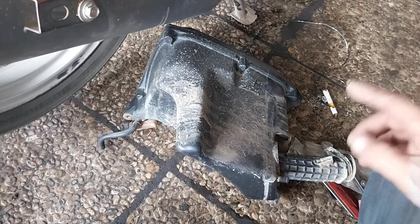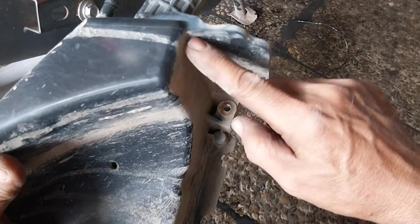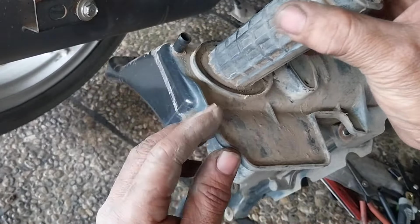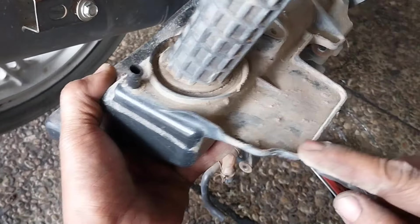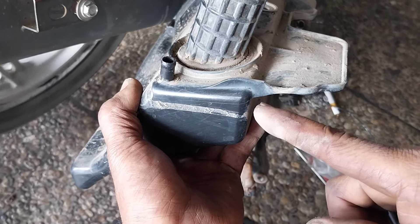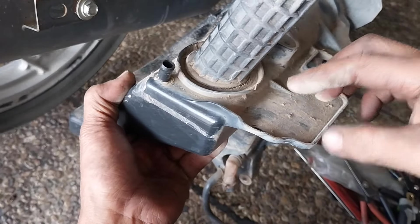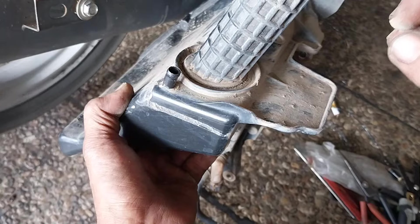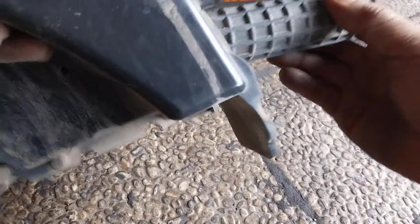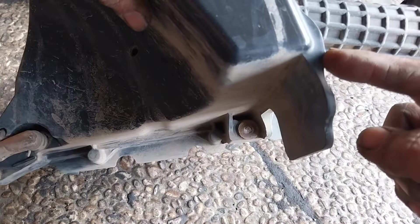Mungkin pertanyaannya kenapa kabel di situ bisa putus ya. Nah, permasalahannya di sini. Ini ada bekas kabel, asalnya sama seperti ini, tapi bekas gesekan. Cara mengatasinya, saya pasti bakal buang bagian ini. Permasalahannya di sini sebetulnya — yang kena kabel dan gesekan. Kita buang saja. Jadi akar permasalahannya itu dari sini, makanya kabelnya putus. Dan saya akan buang pada bagian ini.